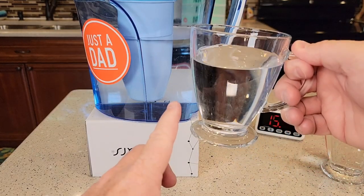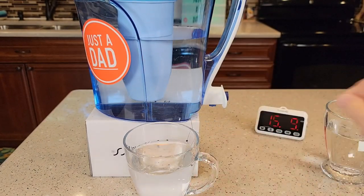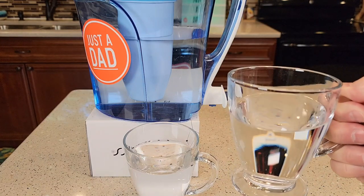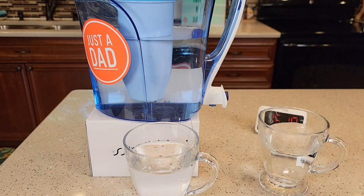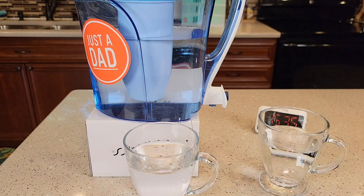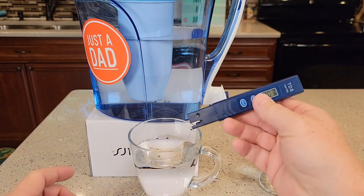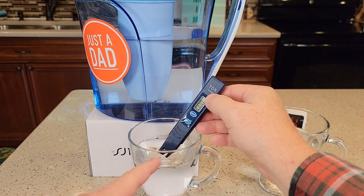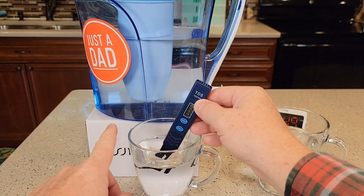So I just did a taste test. The filtered water — I can't taste a difference. I thought I had pretty good water coming out of my tap. It doesn't smell like chlorine or anything. They both taste about the same. I'm pretty shocked by the TDS tester results. That's how you know when it's time to change that filter — you've got to use the TDS tester. Once in a while check your water. When you have a reading of six or higher, then it's time to change the filter.